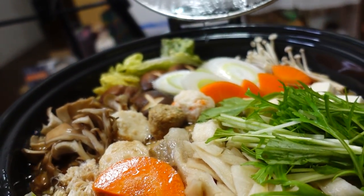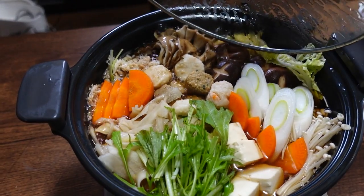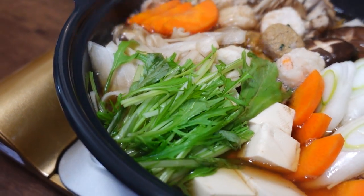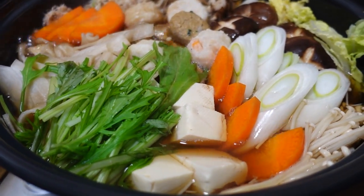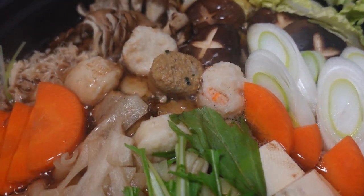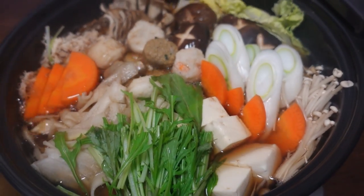Hello everybody! Welcome back to another video. Today we are making nabe, which is hot pot in Japanese. This is nabe season. And today we're going to be making our original nabe, using lots and lots of mushrooms, and kampyo, which is squash gourd shavings. You guys are going to love this one!